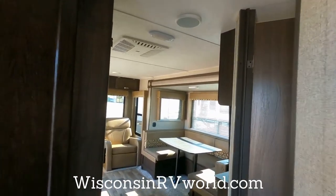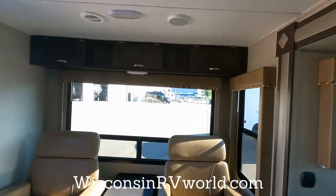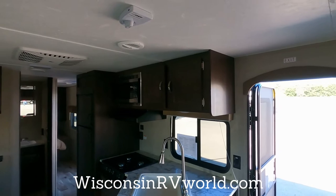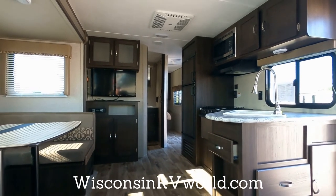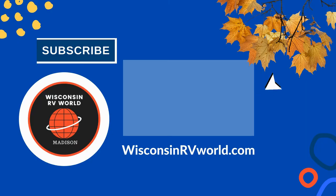If you're getting value out of the video and appreciate the work, feel free to hit the thumbs up. To learn more about this particular used 2018, please visit WisconsinRVWorld.com. Feel free to ask for Christy at the dealership — she can help answer all your questions and get you into your new RV.